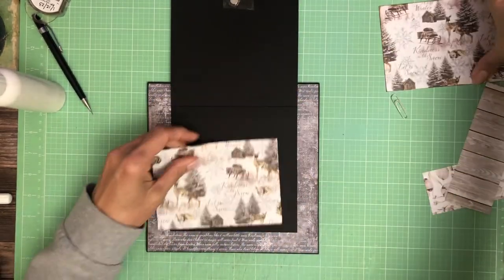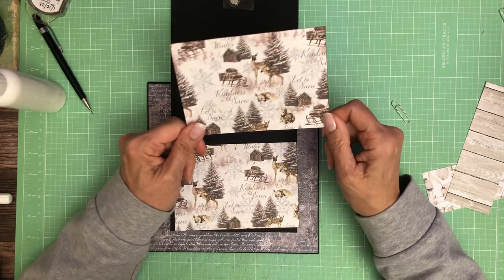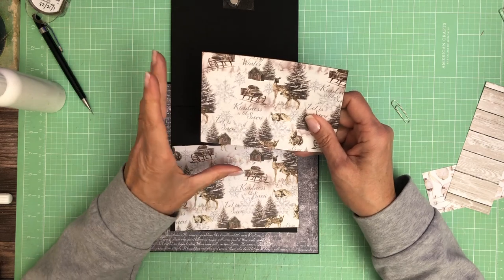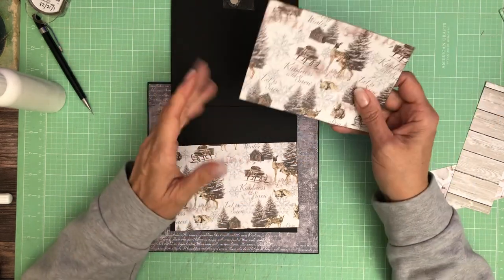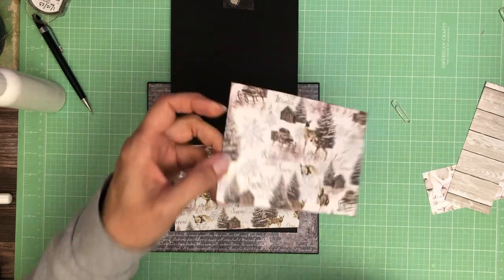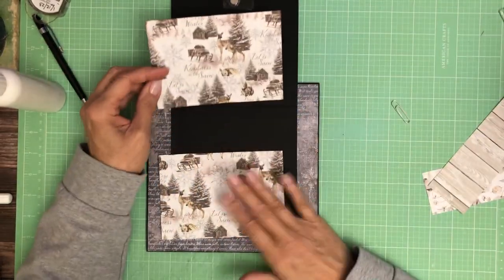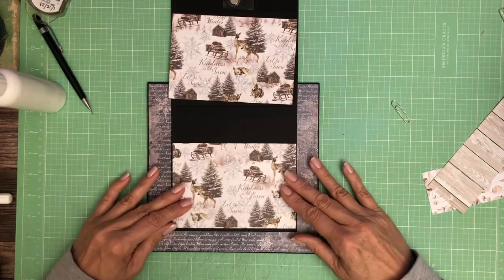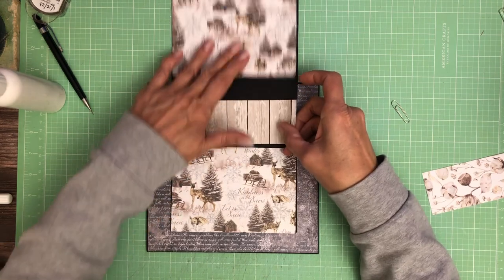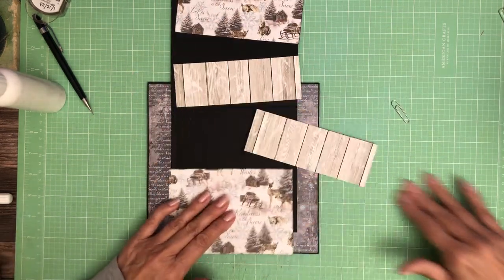I chose this pattern and honestly I'm not sure where it came from — I think it's from the A4 pack because I didn't see it in the 8x8. Now that I said that out loud I'm sure it's from the A4 pack. I think it's really pretty. I'm going to apply this to the bottom and then we're going to use this wood here and here to separate the two pages.